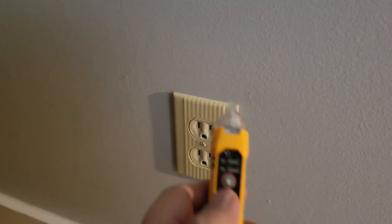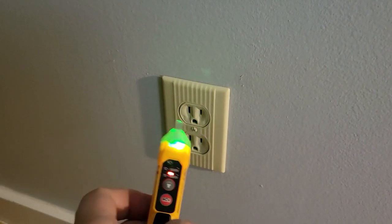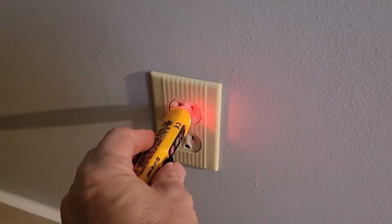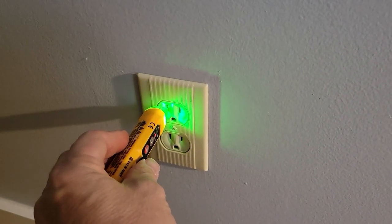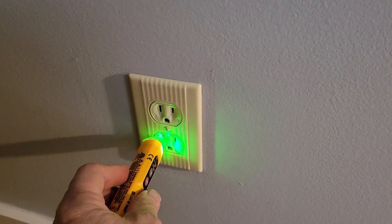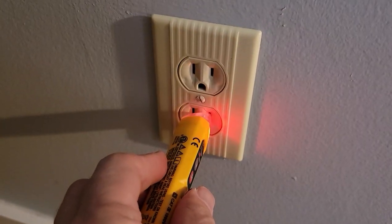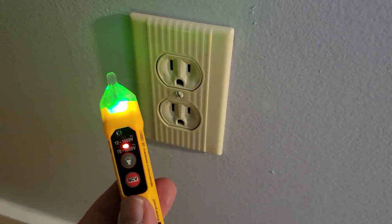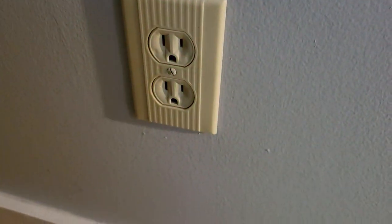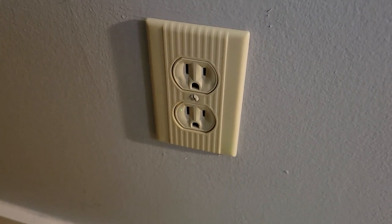Power is back on to the bedroom. We turn on the probe and detect power on the correct side. Neutral is neutral, ground is nothing — all reading correctly. We get power on the right terminal, so we know this outlet is fully functional and ready to serve this household.